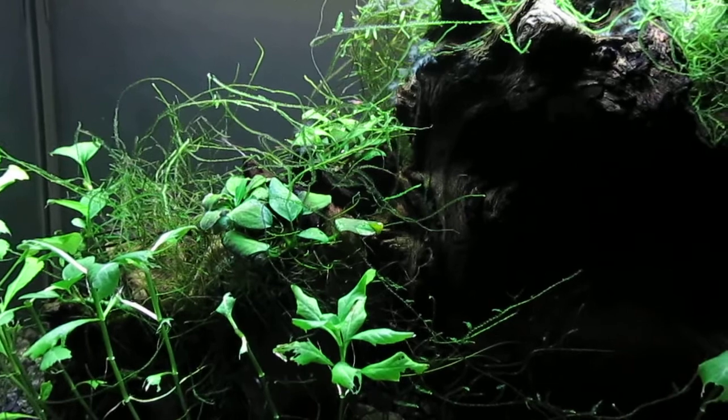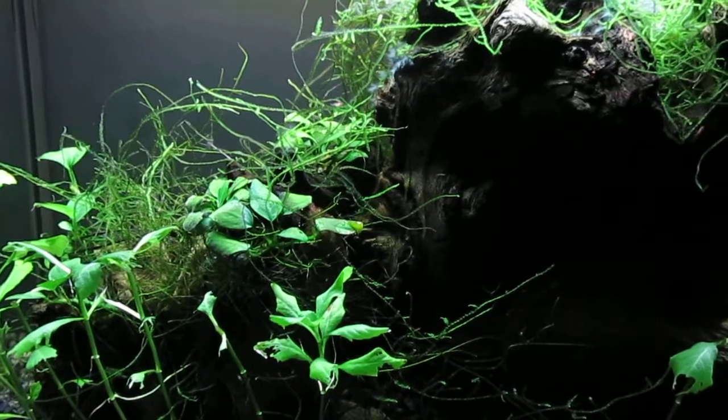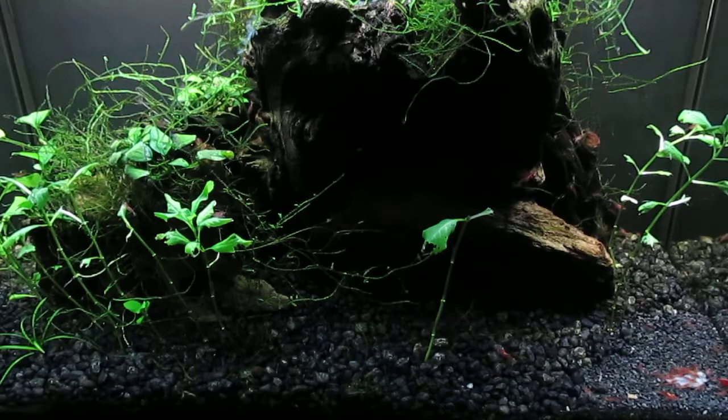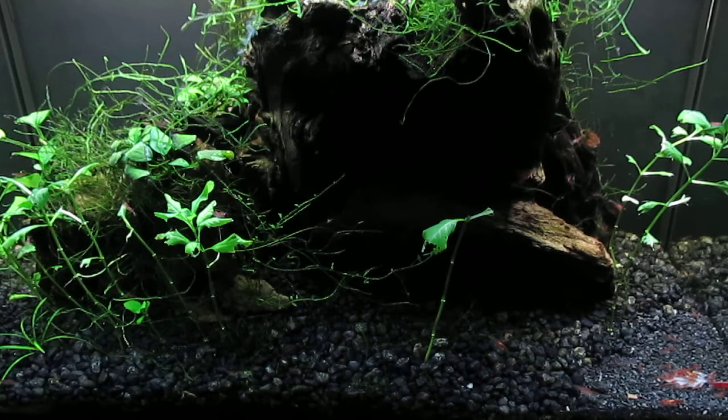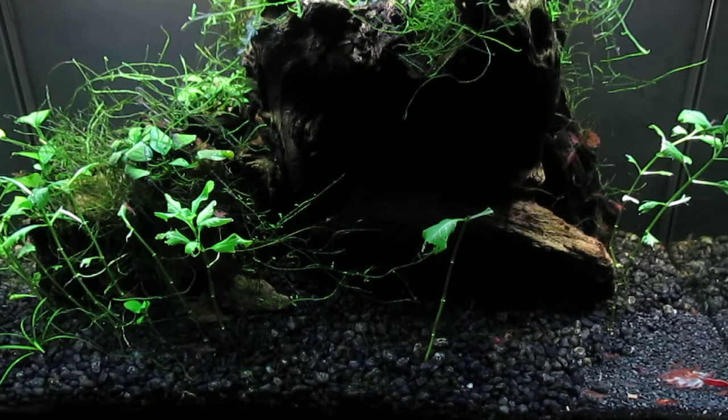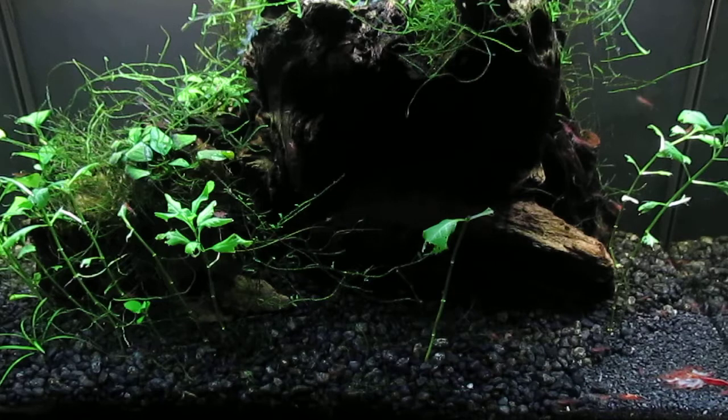The only problem is there's quite a bit of blackbeard algae on the large decoration in the center in particular. I've had some success controlling the algae in this tank by lowering the water level and applying hydrogen peroxide to the exposed algae — just a little bit so as not to endanger the shrimp. But I believe it's gotten to the point where the best course of action will be to remove the large piece of driftwood from the center.